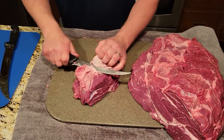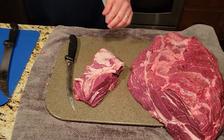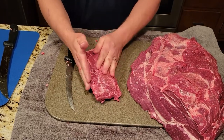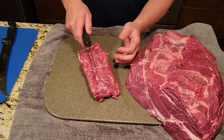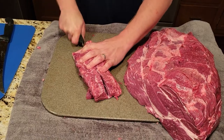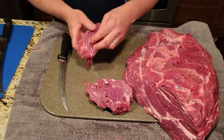Now we're gonna trim up the fat and get it off of here — we'll save the fat because we want to use that for burger down the road. You've got technically two, three, or four steaks however many you want. We're gonna cut those guys up.